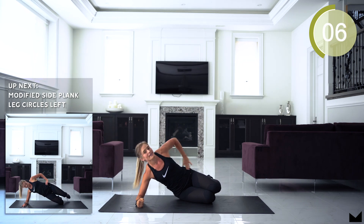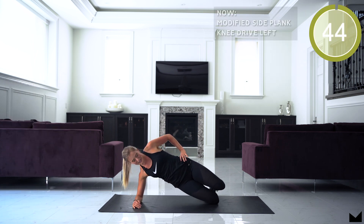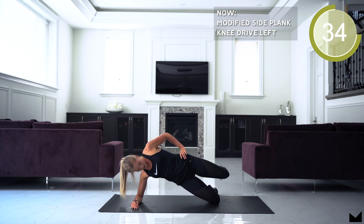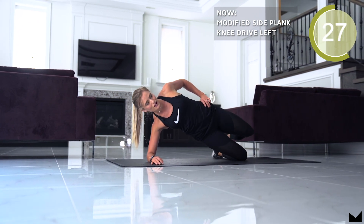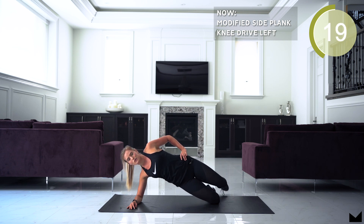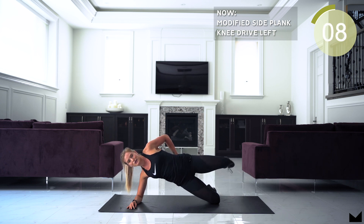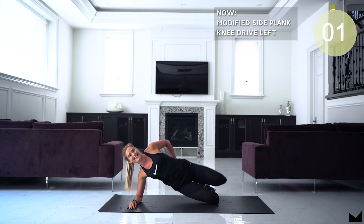Next up, guys, we have modified elbow side plank hip circles on the other side. Keep your hips forward. Squeeze your bum to make those circles. Try not to hike your hip up towards your shoulder — keep it down. Keep that core nice and tight. Pull that belly button towards the spine the entire time.